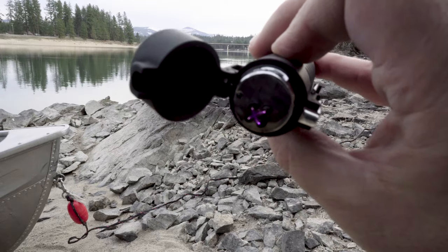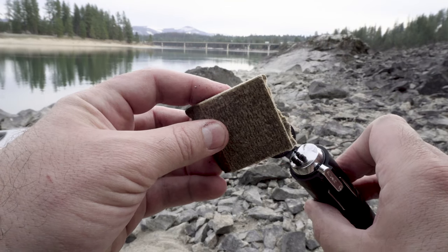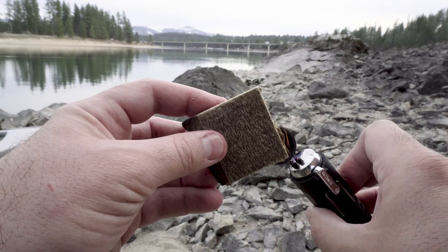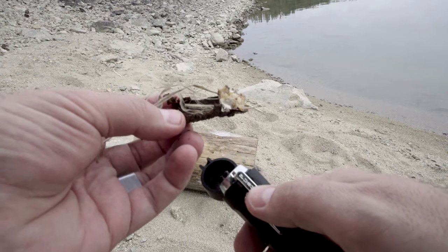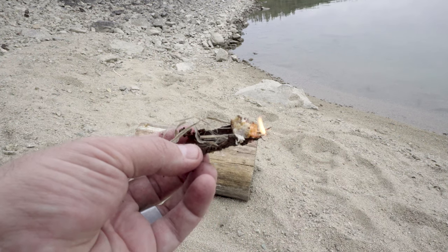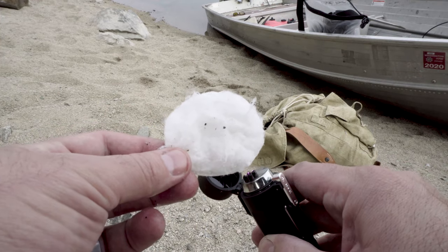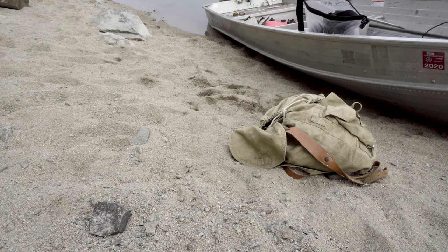Right now we're going to light several different fuels with it and see how it works. I've got the plasma lighter here and I'm going to light this bit of compressed wood fiber with starting fuel in it — no problem there. Here we have a little pitch wood; I like to have a little grass in there to wick it — there we go. Up next I have a little cotton swab with Vaseline on it — no problem, that starts really good.